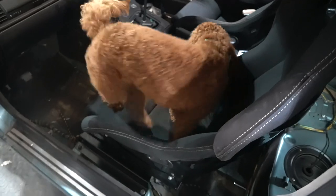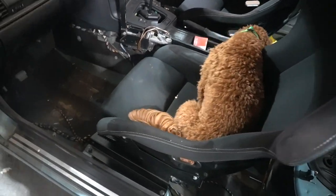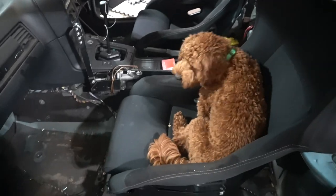The dog seems to approve — he's just made himself comfortable in the new seats. Nice and dirty!